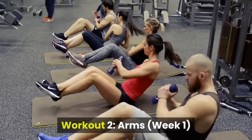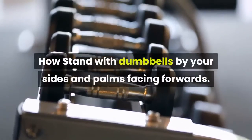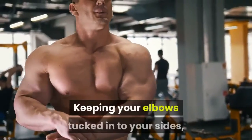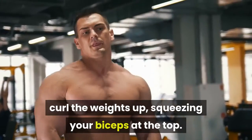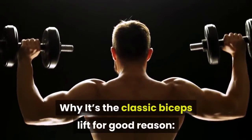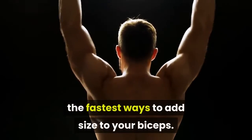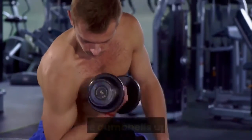Workout 2, arms, week 1. 1A Biceps Curl. How: stand with dumbbells by your sides and palms facing forwards. Keeping your elbows tucked into your sides, curl the weights up, squeezing your biceps at the top. Lower them back to the start. Why: it's the classic biceps lift for good reason — performing this move perfectly is one of the fastest ways to add size to your biceps. Just keep your reps controlled to avoid swinging the dumbbells up and down.